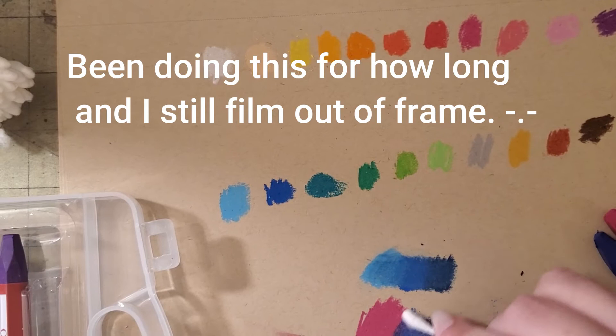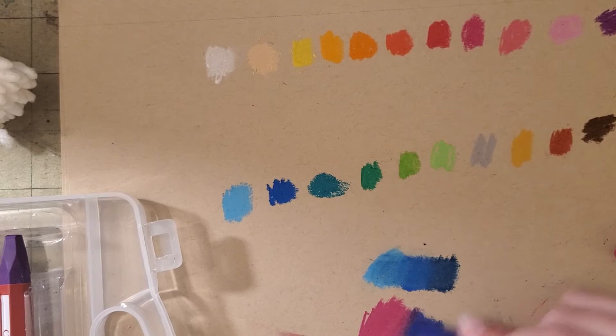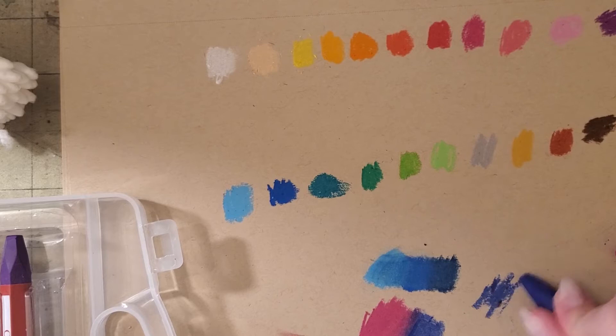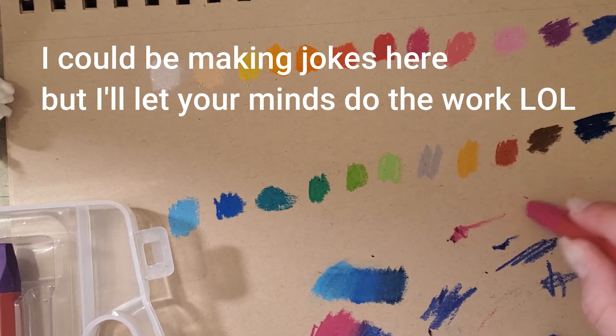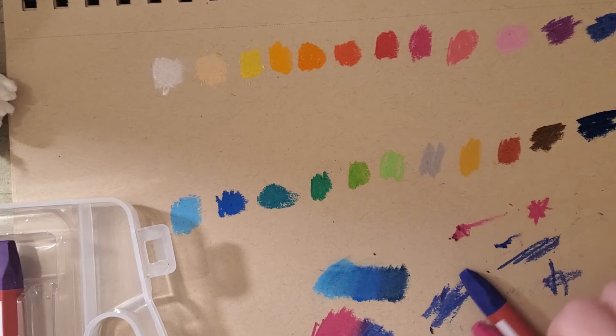I don't like how this one lays down. It feels really hard. Some of these are soft and some are much harder. Is that normal with oil pastels? Because this one feels like a crayon and this one doesn't — this one feels like pastel. That's how the white feels, that's how the yellow felt, and that's how this one felt.